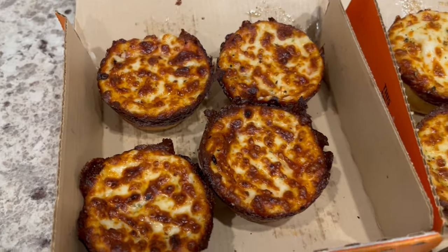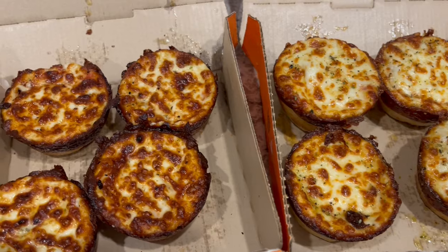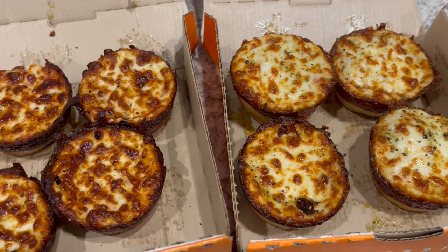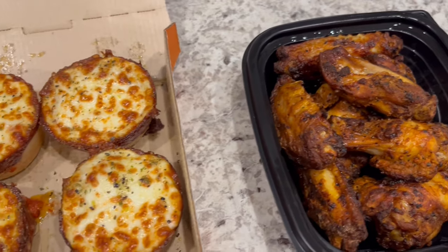The Crazy Puffs come in a cute little box. These are the cheese ones — they look like they got a little overcooked — and these are the pepperoni ones. They are $3.99 each. Make sure to check out our review on the Crazy Puffs; I will leave a link in the description box. We are also having a side of their oven roasted wings.